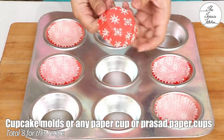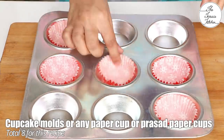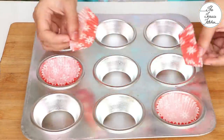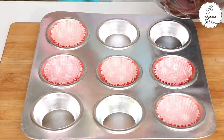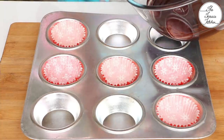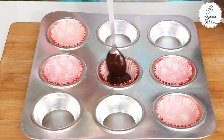Here I've got some cupcake liners. But if you do not have cupcake liners or cupcake molds, you can use paper cups or small white prasad paper cups which we get in the market — you can use those as well for this recipe. Pour in some chocolate, around 1-2 tsp, and then spread it evenly.